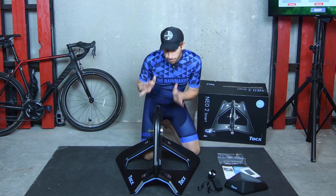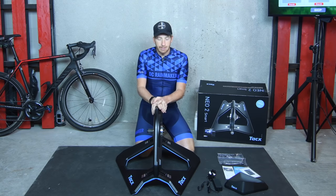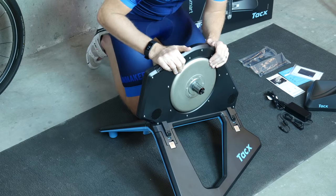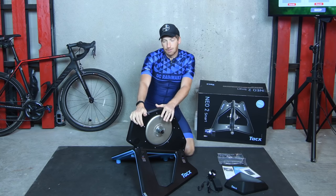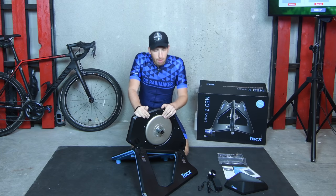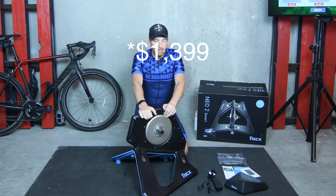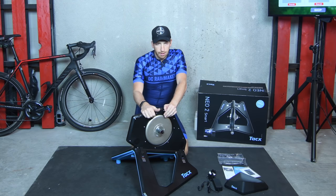With the cassette on there, this thing obviously looks exactly like a TIE fighter — there's really no question about it. It is heavy, not exactly light. You can see the flywheel there, and then there's the cassette mount. Despite being the most expensive consumer trainer out there, there's still no cassette included. That's one area where Wahoo has an advantage — the Kickr does include a cassette. The Neo 2 is $1,199 versus $349 for the Kickr Core, so a cassette would have been a nice touch.